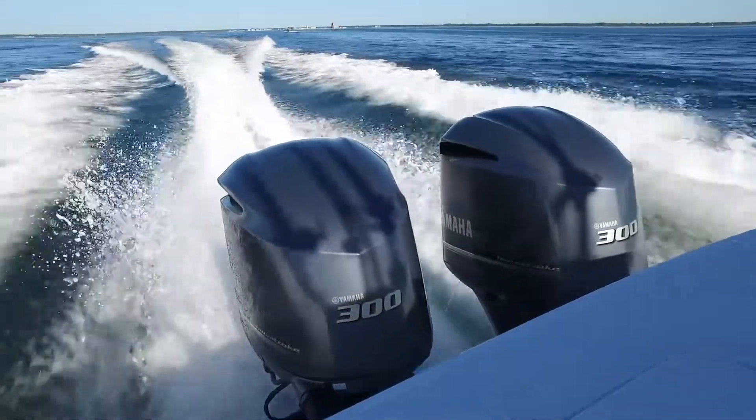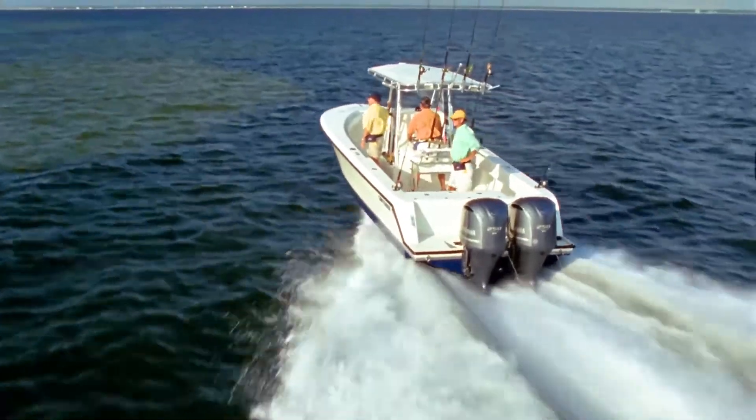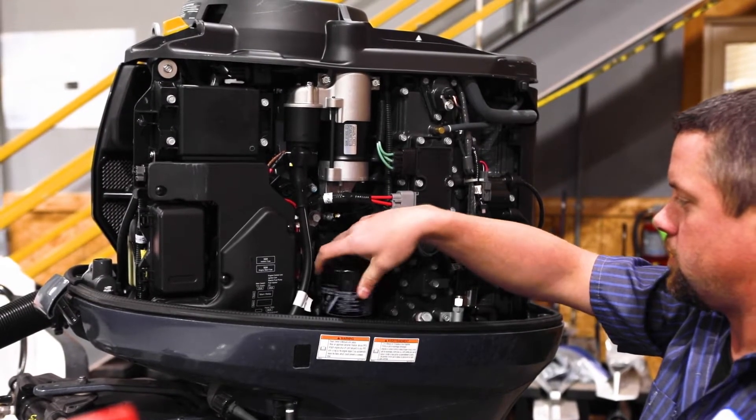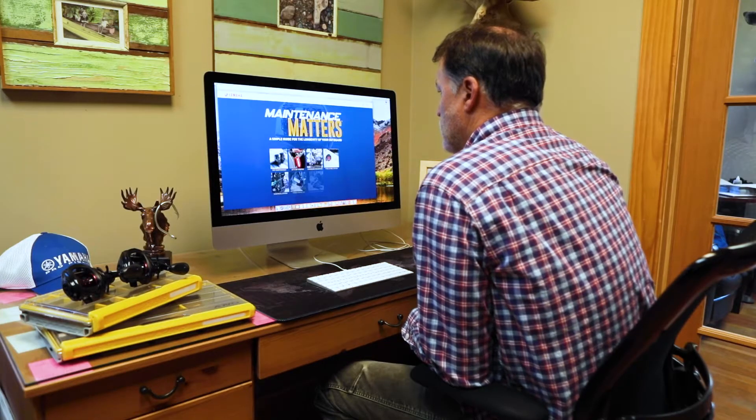Per Yamaha, you should change your oil on all Yamaha four-stroke outboards annually or every 100 hours. Many boaters like to have this maintenance done at their local Yamaha dealer, but it's also easy to do it yourself at home.